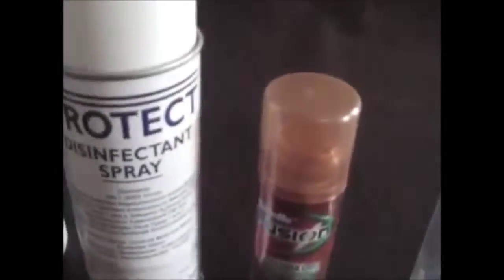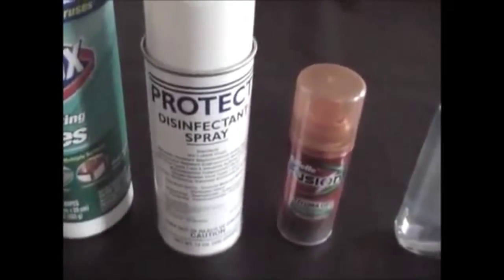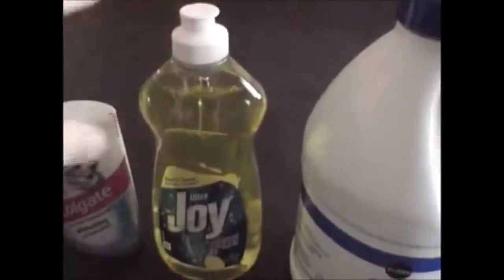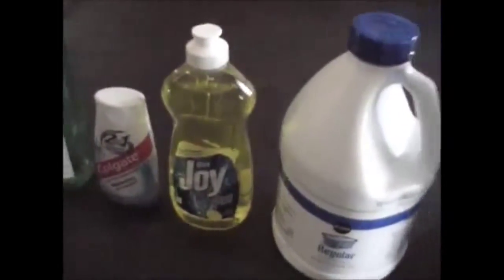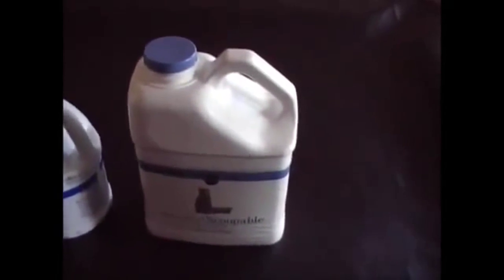Also in bucket one: Clorox disinfecting wipes, an industrial janitorial biohazard spray that kills HIV and similar diseases on contact, shaving cream, Purell hand sanitizer, mouthwash, toothpaste, Joy dishwashing liquid — which cuts grease and dirt very well — a 48-ounce bottle of bleach, and a six-pound container of scented scoopable cat litter for putting on waste to soak up moisture. That's bucket number one.